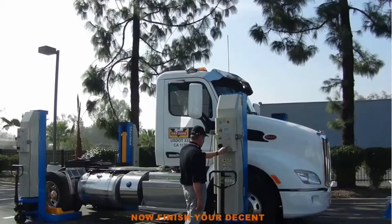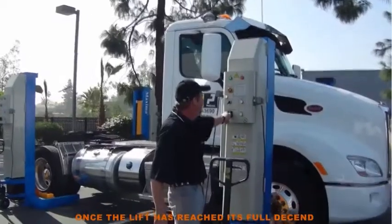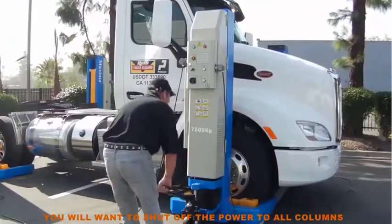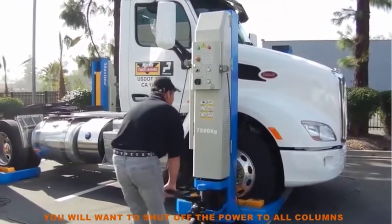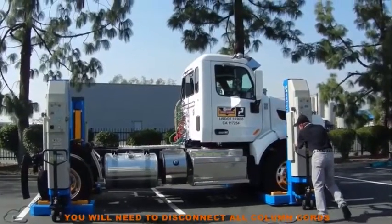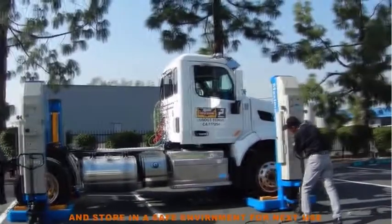Now finish your descent. Once the lift has reached its full descend, you will want to shut the power to all columns off. After all power has been shut off, you will need to disconnect all column cords and store in a safe environment for next use.